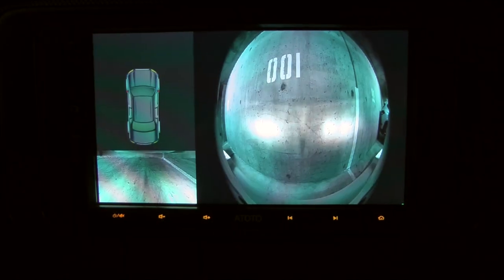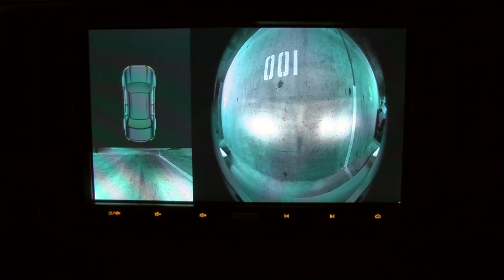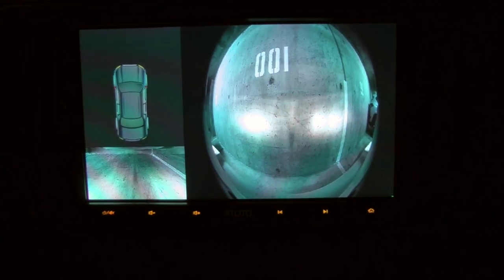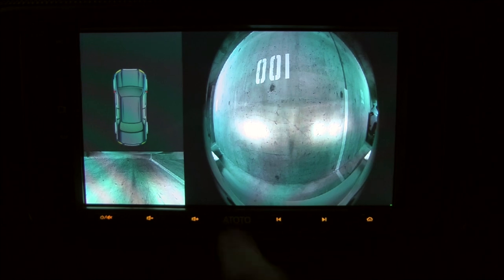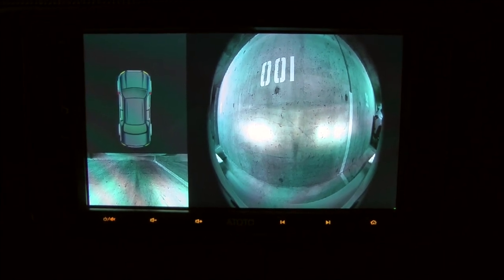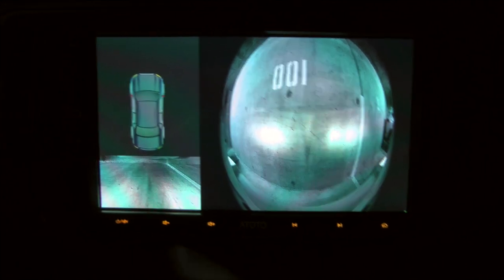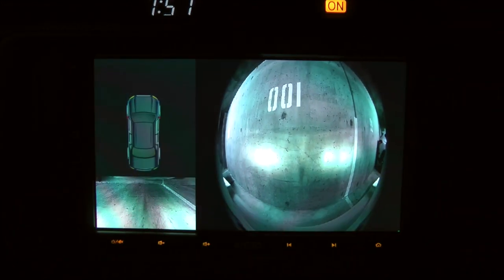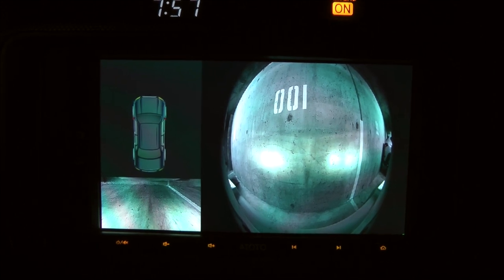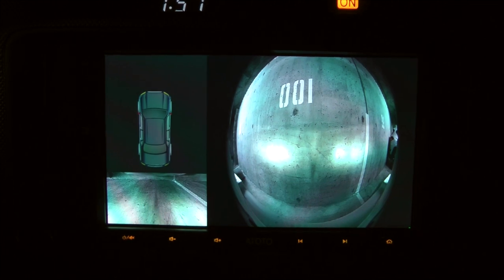This camera will only work with a Toto head unit, and to be more specific, it has to be S8 Pro or higher. I have the S8 Pro installed in my vehicle. The head unit has a certain algorithm which allows the camera to build the picture around the vehicle. So if you just buy the camera, it won't work on its own — it has to work in pair with the head unit.